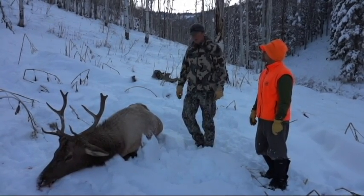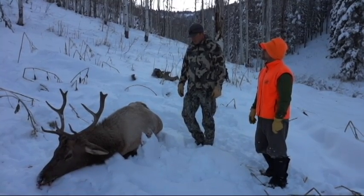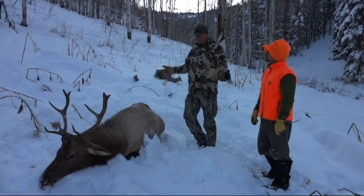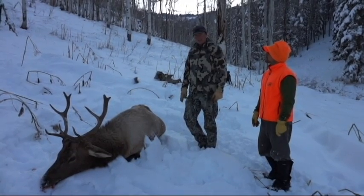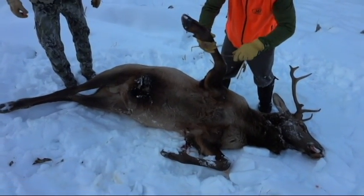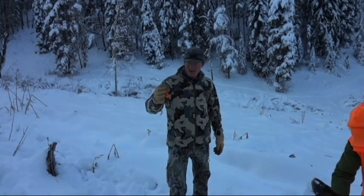We're going to show you how to do the gutless field dressing method — basically just skin him out, peel him out, take off four quarters, two back straps, then pop out the tenderloins and the fish. We've rolled him over on his side and we're both using the Havalon Peronta knife.